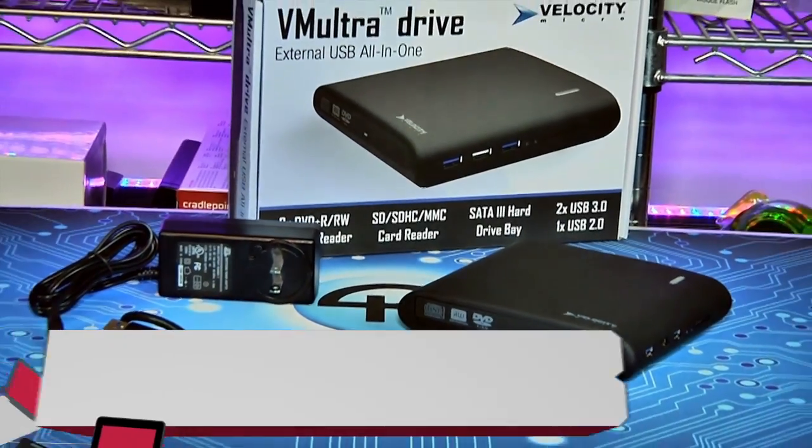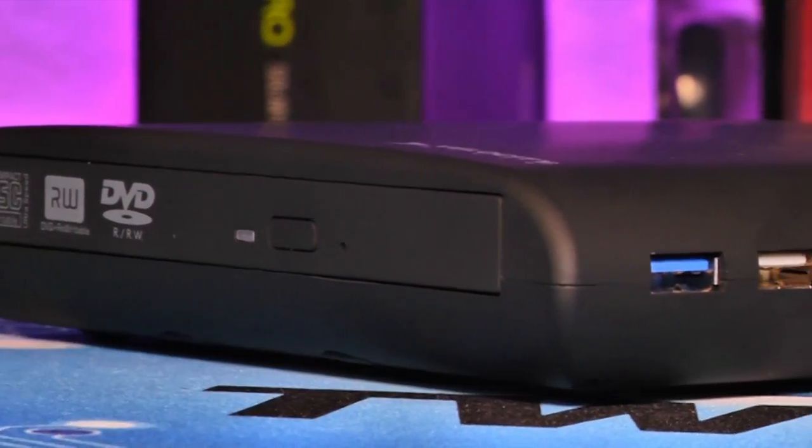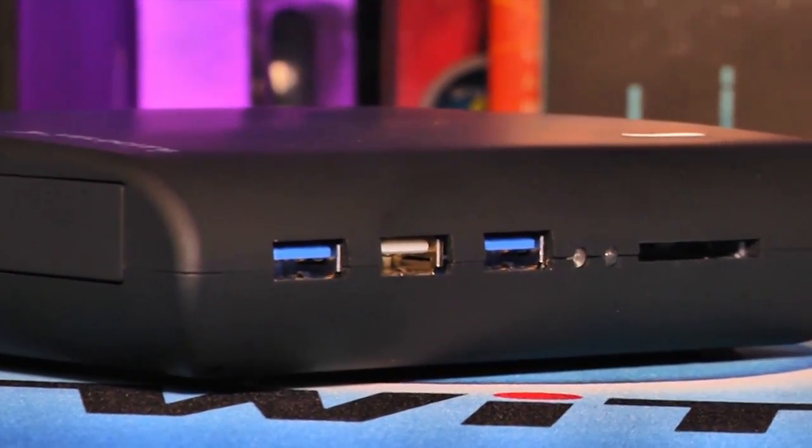The VM UltraDrive by Velocity Micro is an external all-in-one device that combines an optical drive, a USB hub, a hard drive caddy, and a media card reader in a single USB 3.0 enclosure.